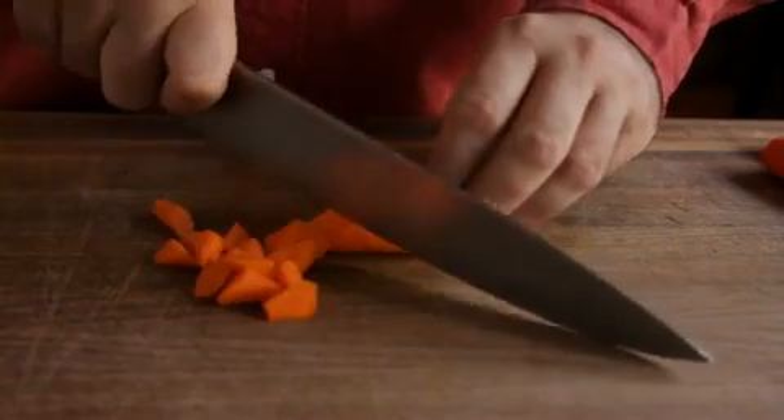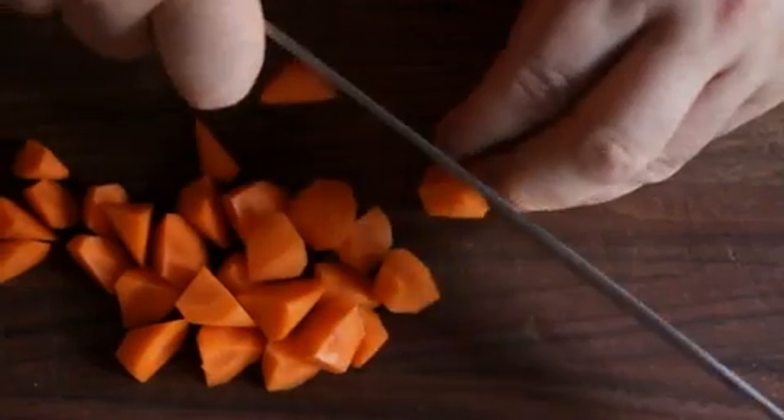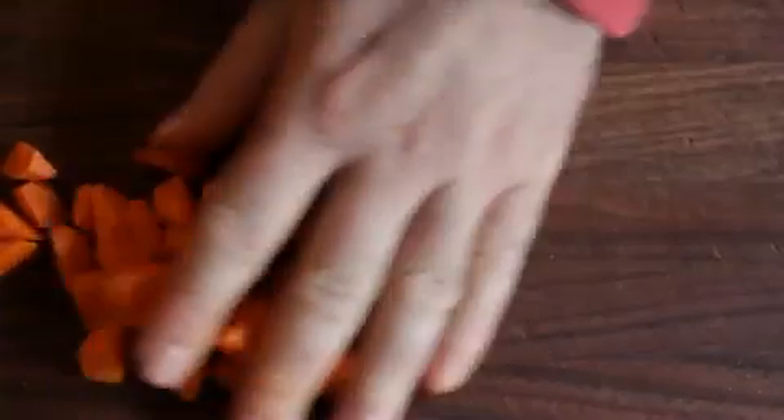The magic — the beauty even of this — is that the cuts from the tapered end will be the same size as the thick end. Perfect for soups and stews.